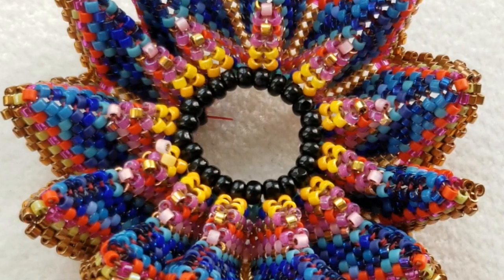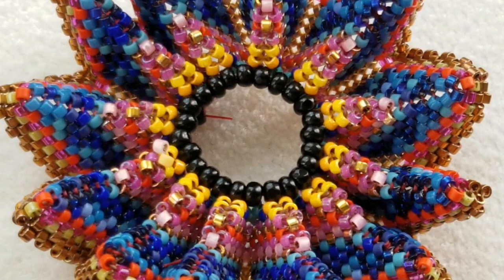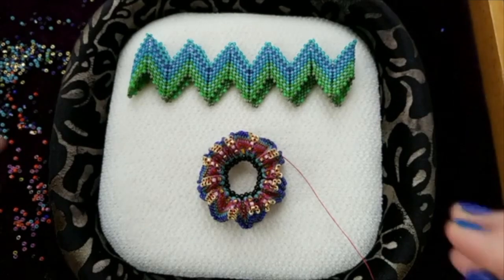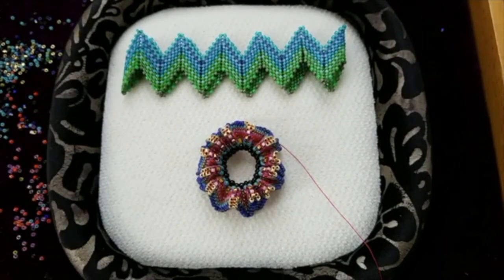These two video clips were excerpted from live sessions that we did on Facebook. This has been a really engaging time and I've got a lot of neat things to show and tell in the pattern that we'll be releasing this week. I'd like to really thank everyone for beading along with us.